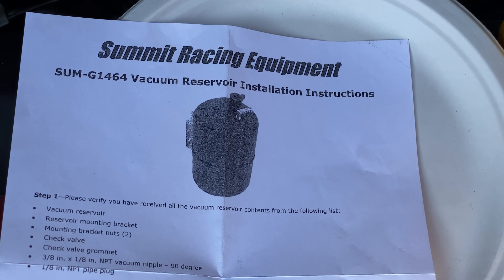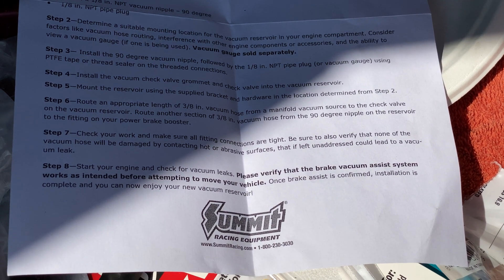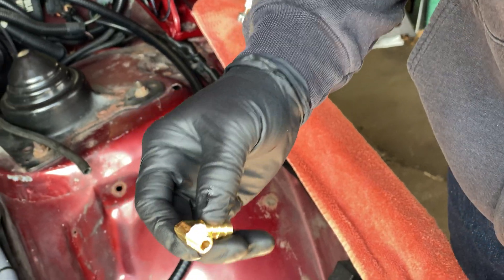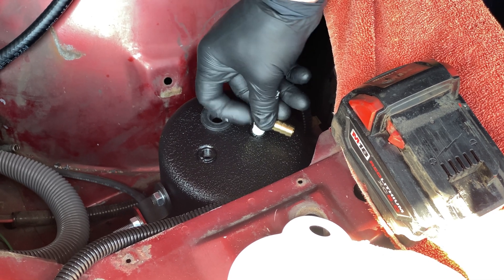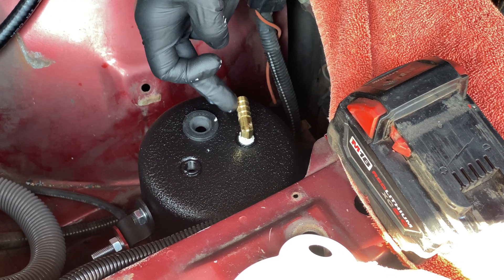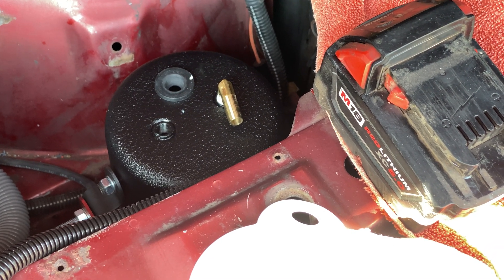These are the instructions from the canister itself — they don't actually say where to mount the canister, so they're going to try it up front. Here are some instructions found on the internet for how to install it. He's putting some thread sealer on for one of the hoses. Does it matter what side you put it on? No. So is the canister just a hollow thing? Yep, it's just a can to hold vacuum pressure.